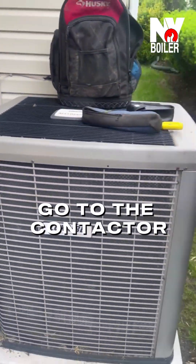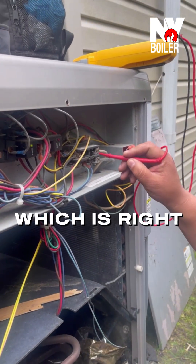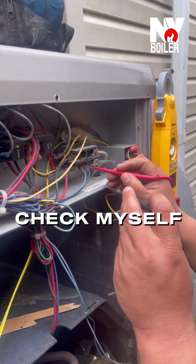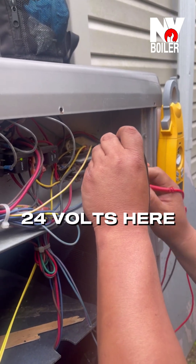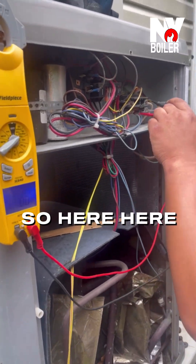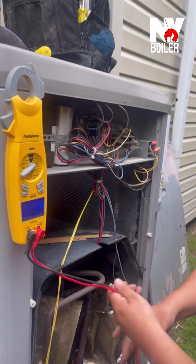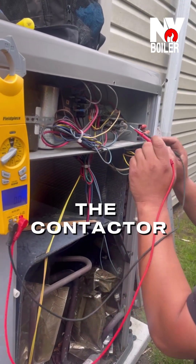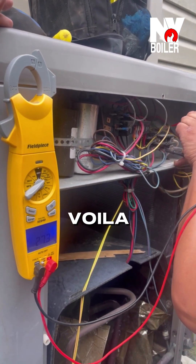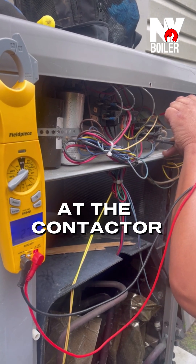So I'm going to go to the contactor, which is right here. I do see the contactor being pulled in, but I'm going to just take it one step further and double check myself. I'm going to check for 24 volts at the contactor — checking the coil — and voila, we got 28 volts, 27.3 volts at the contactor.